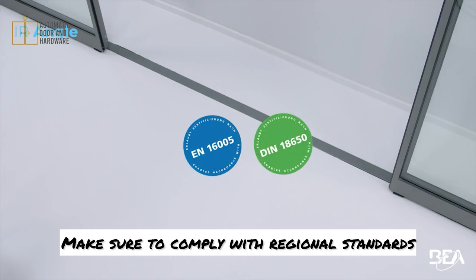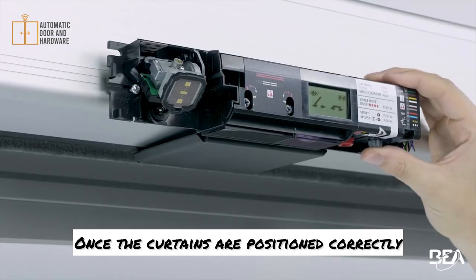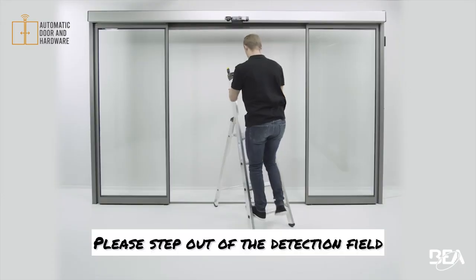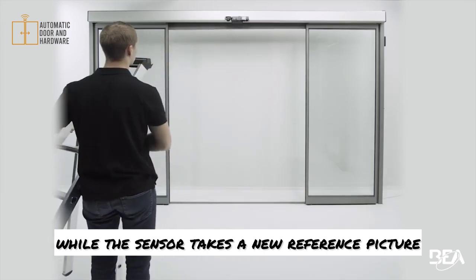Make sure to comply with regional standards. Once the curtains are positioned correctly, launch a new setup. Please step out of the detection field while the sensor takes a new reference picture.